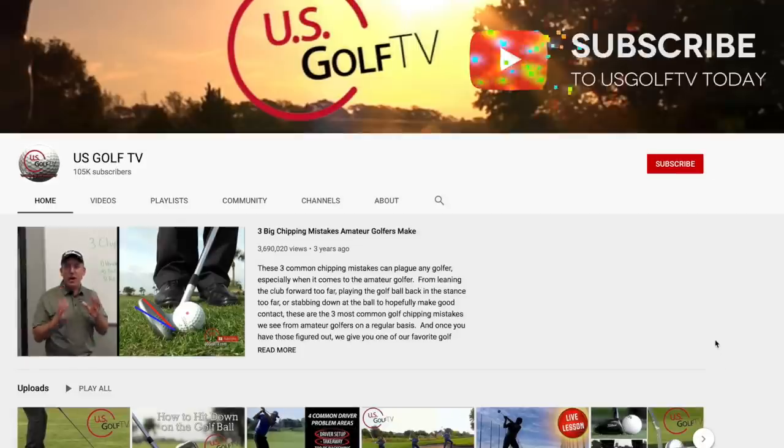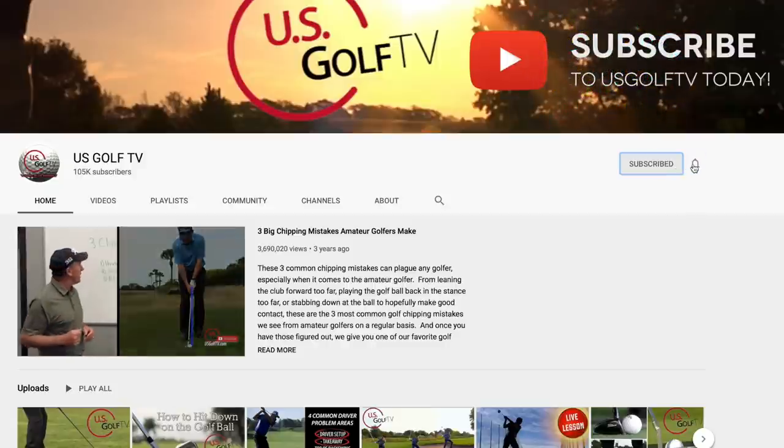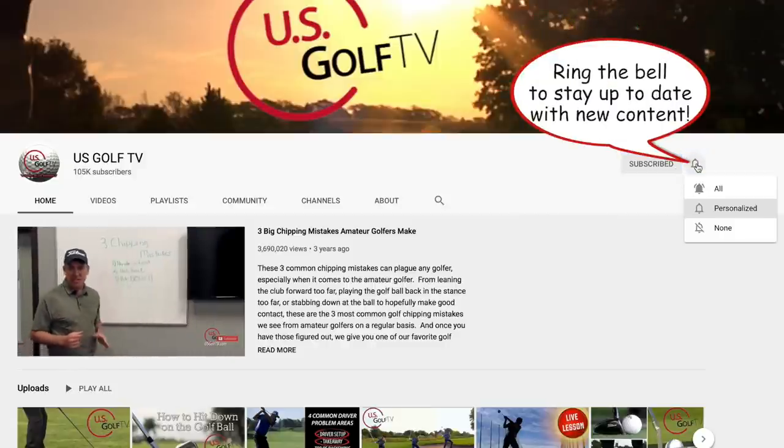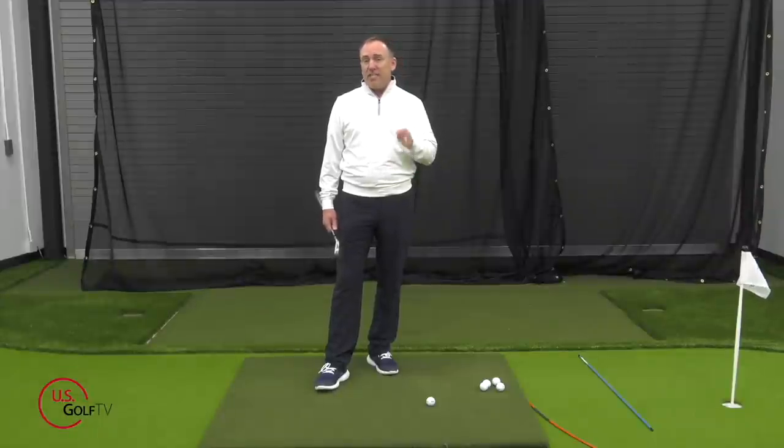If you're a golfer and you love working on your game, this is the place for you because we are putting out great content every week. Be sure to subscribe to our channel and ring the bell because when that content comes out, you want to know about it — it's going to help you play better golf. So let's dive right into this.